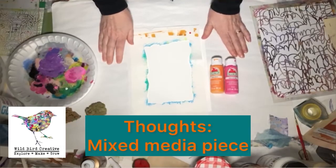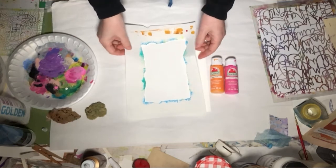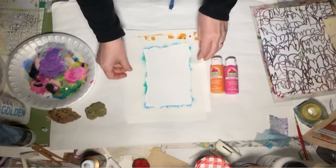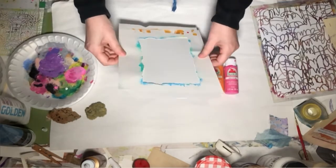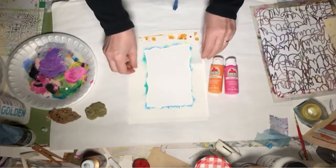Hello everybody, thanks for stopping back by Wild Bird Creative. Going to do a quick piece today using a mask. All this is, is just a piece of copy paper that I cut an irregular shape out of. And I have an 8x10 piece of mixed media paper that we're going to work on.